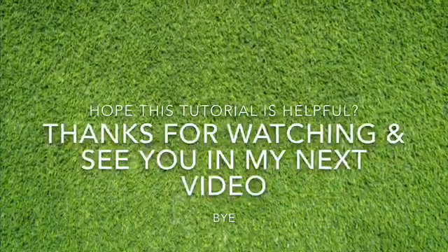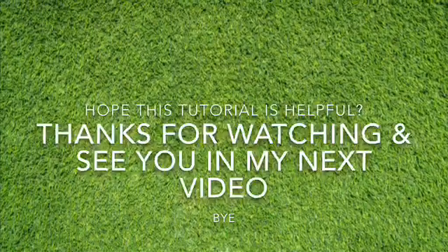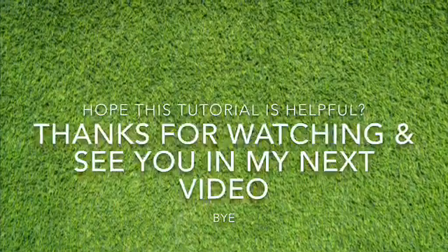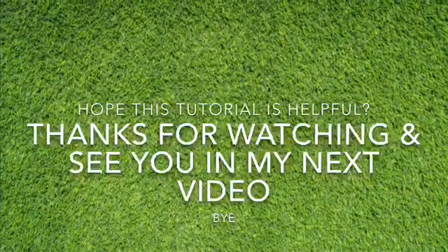I hope this tutorial is helpful. Thanks for watching and see you in my next video. Don't forget to subscribe to my channel and click on the like button. Bye!